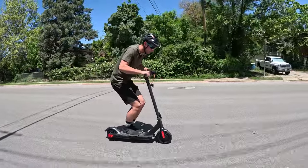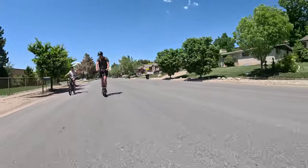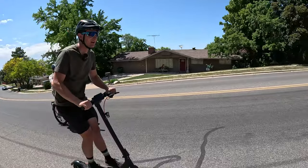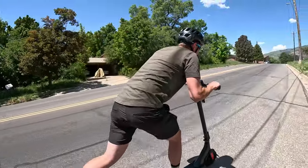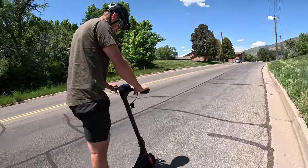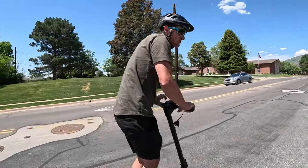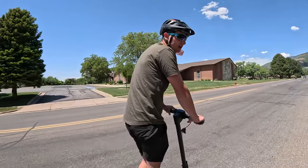It doesn't like the hills so much — you kind of have to give it a couple of kicks here and there to really keep her going up the hill. We're doing nine miles per hour right now with the kicks, and this is on the highest power level. I weigh about 185 pounds. I think for a smaller, lighter rider this thing would actually do pretty good up the hills, but if you're a larger rider it's a little underpowered.